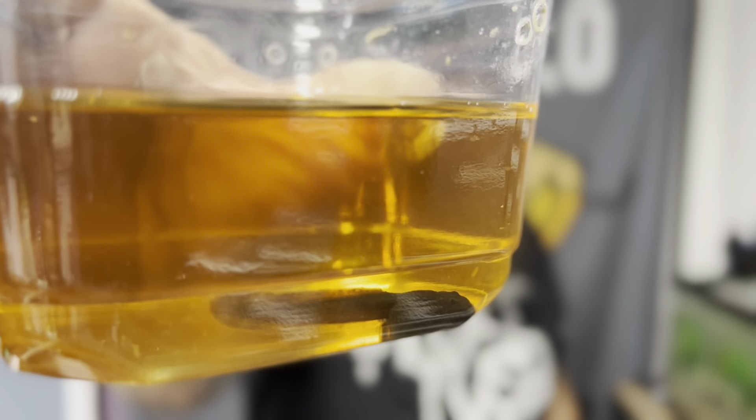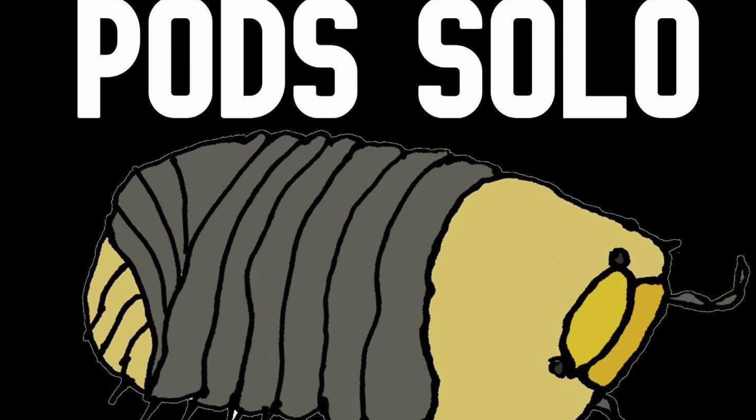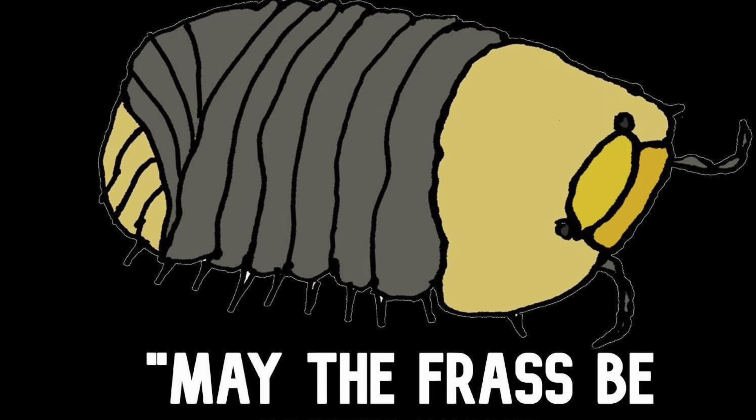Hey pod people, this is a dart frog tadpole and you're watching the pod solo Friday show. This week we're going to talk about dart frog tadpoles — how I keep them, how you can keep them, and so on and so forth. Let's get on into the vid.